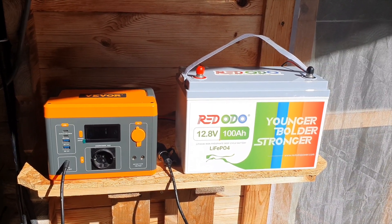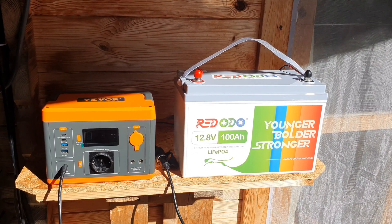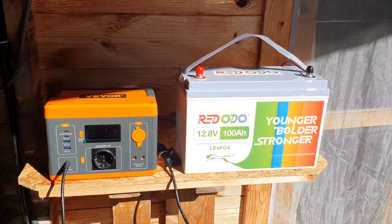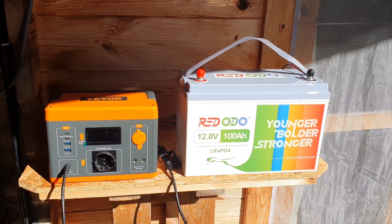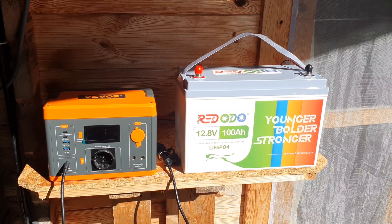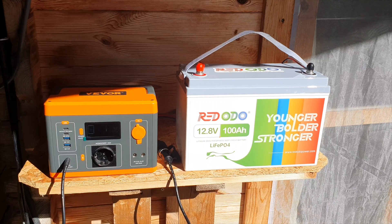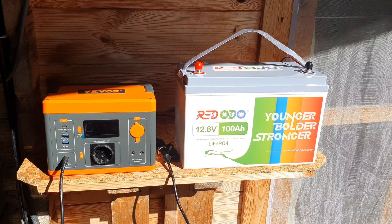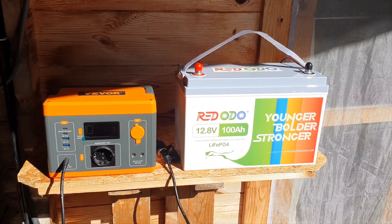I had an offer from a company called Red Odeo that sent me a battery to test and share my opinion on the channel. I said definitely — I'm really keen to check it out and I think it's excellent value for money. There will be affiliate links below if you'd like to make a purchase. I've only used the battery for a short time but it's really cool, and I'm looking forward to connecting it to an MPPT charge controller to charge it for free and extend my solar system even further.